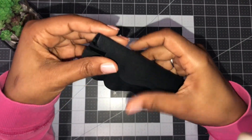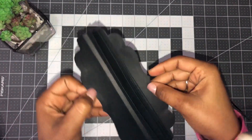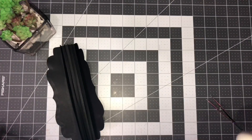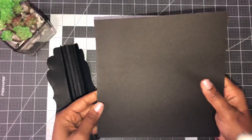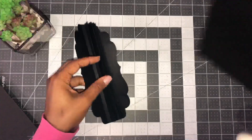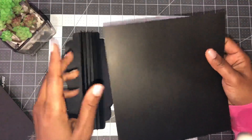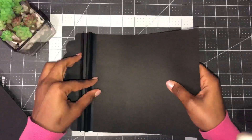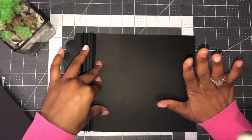You'll be left with the last two score lines which are your front and back cover area. Now we need to add a front and back cover to create our book. You need at least eight inches since this is an eight-inch die. I cut my front and back cover to eight inches by eight and a quarter.